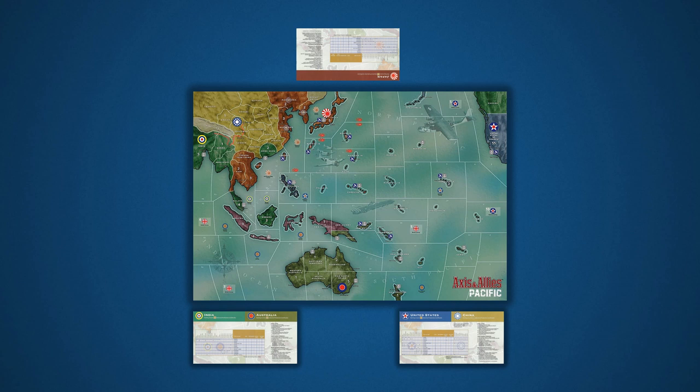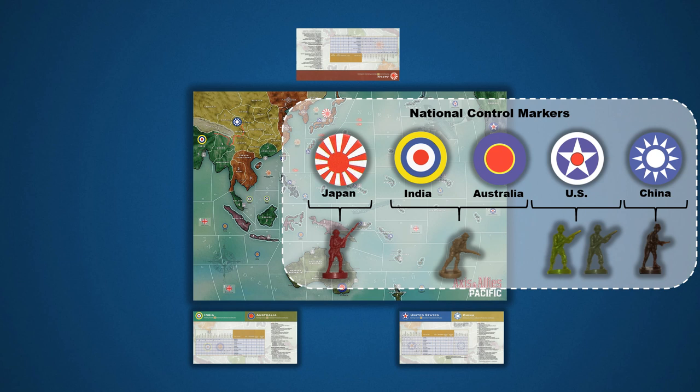Players should collect their national control markers as well as their plastic miniatures. The color choices for this particular entry in the series can be a little confusing, even for veteran players. In this game, Japanese miniatures are colored red. India and Australia use the tan figures, and the United States has green figures. But be on the lookout for two shades of green for the infantry unit. The lighter shade indicates a U.S. Marine, while the green that matches the rest of the U.S. units is a regular infantry unit.